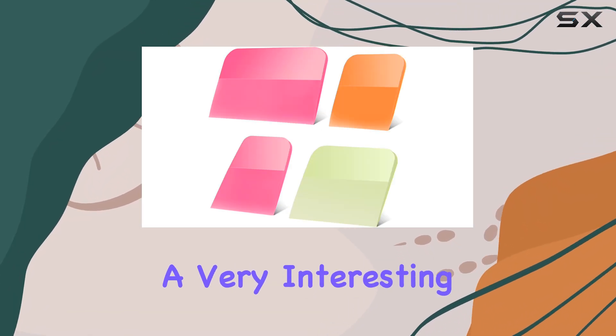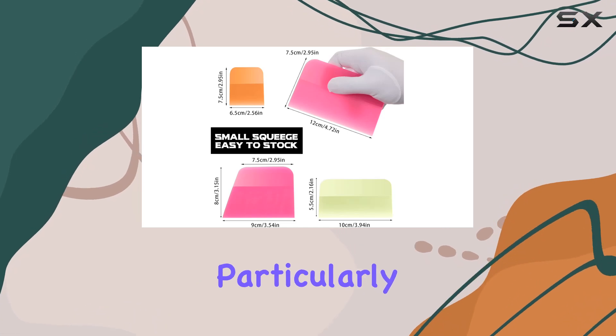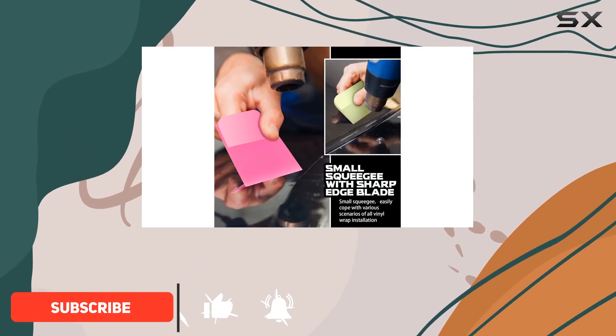Today we're diving into a very interesting product that could be a game-changer for anyone involved in auto care, particularly in areas like vinyl wrapping and window tinting. We're looking at the 4PCS PPF Squeegee Soft Silicone Rubber Scraper Set.